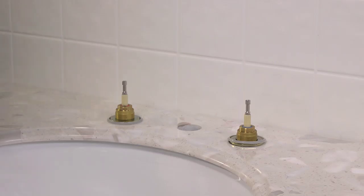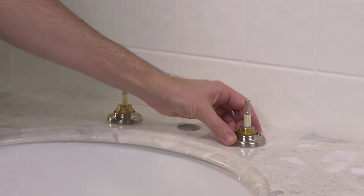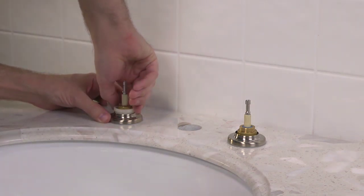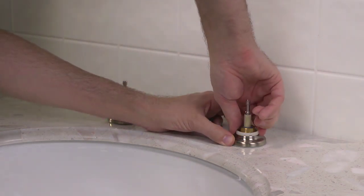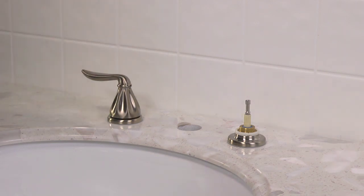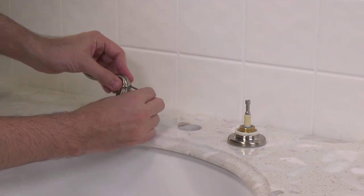Once the water valves are secured tightly to the sink, place and tighten the faucet handles onto the sink. Place plastic rings and flanges over each of the valve bodies, then secure them with the plastic nuts. Make sure that the valves are still in the closed position, attach the handles onto the valve stems, and tighten their set screws with the hex wrench that came with your faucet.